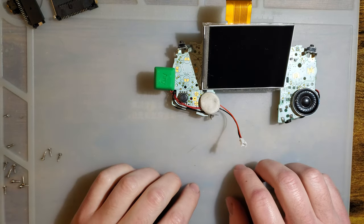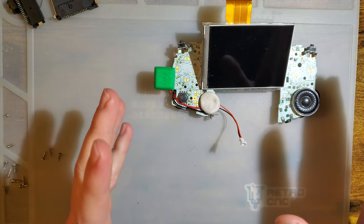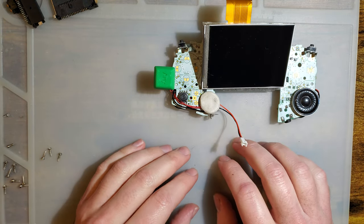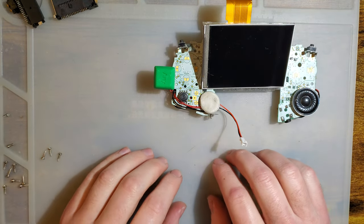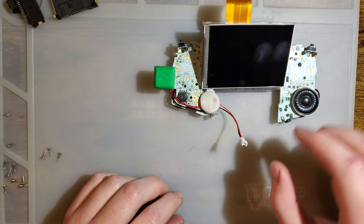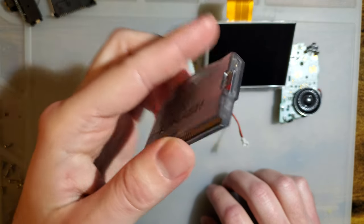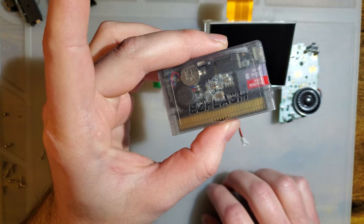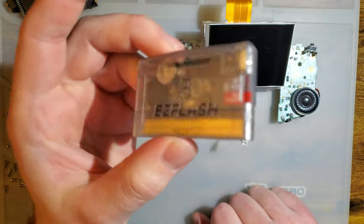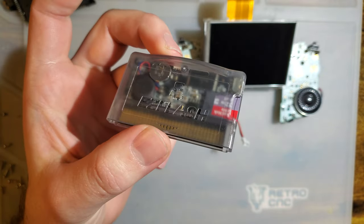Hey folks, long time no video. I got a new desk and I'm still getting my lighting set up, so sorry if things are a little bit worse than usual. My channel has never been known for particularly good lighting but I'm working on it. This is a video I didn't want to put off — I have one of these bad boys before they come out: the new Easy Flash Omega Definitive Edition. There are some cool new features I'm not going to be checking out, but what I am checking out is the power usage claims of this cart.